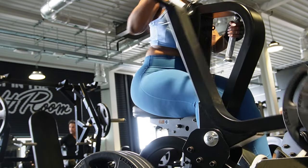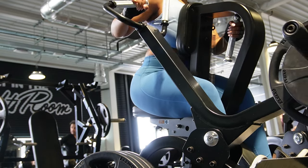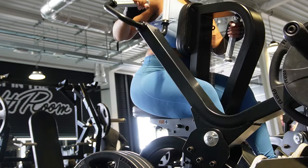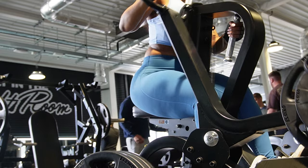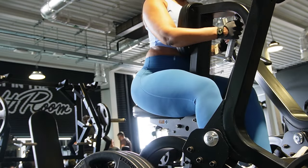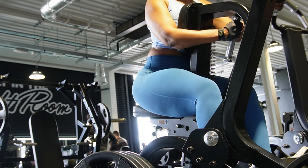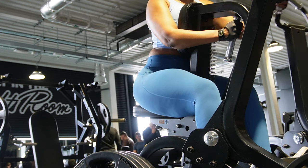Now we are doing some chest supported rows. I don't exactly know what this machine is called, but it's a plate loaded seated row. We are continuing to work the back muscles. I really like this machine, but I tend to just do one arm at a time as a unilateral exercise rather than doing both together.